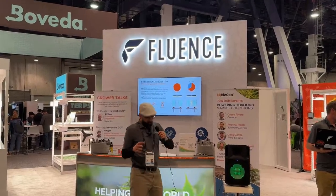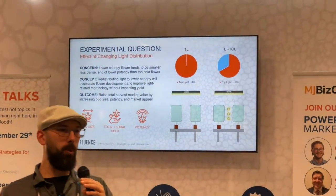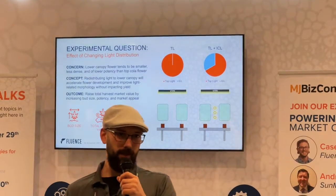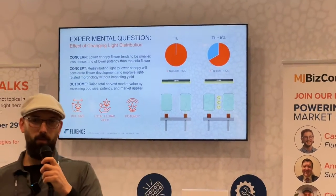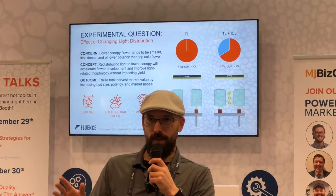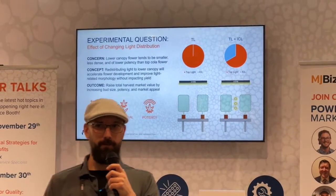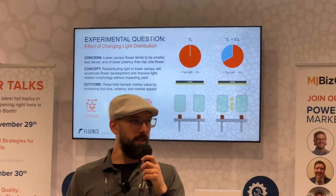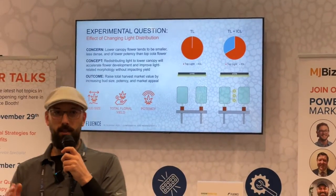Here's the idea. We have a crop. We keep putting more and more light on it. We know that cannabis responds favorably to light — 1% light, 1% yield, kind of. For those of us who have invested in high intensity lighting, we know that it does increase.